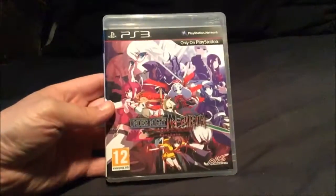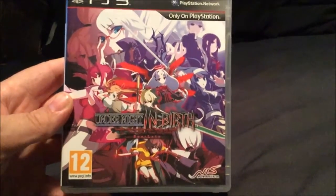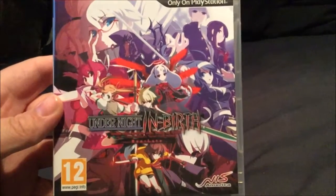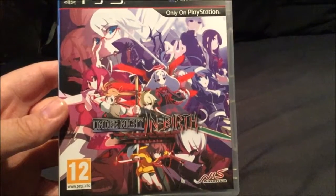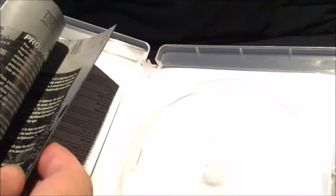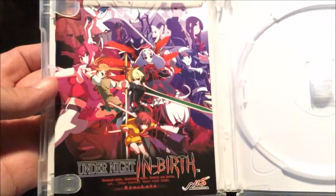Right then, the first one is a PS3 game - this is Under Night's Birth. This is a fighting game and you can see it's got pretty awesome artwork on the front of it - pretty nice anime characters, all drawn very, very nicely. I love anime as well. The disc's not actually in there, it's in my PS3, but the booklet's really nicely done as well. Unfortunately the buttons are black and white, but beautiful artwork, very very nicely done.